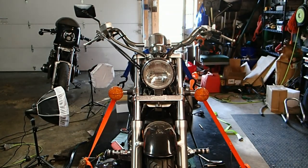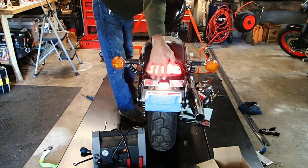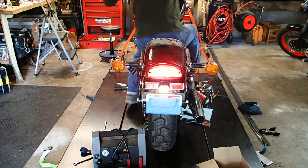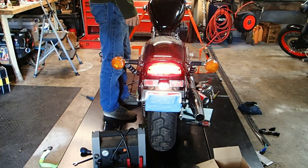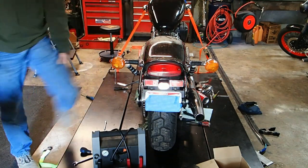Neither one of the turn signals works. That could be several things — it could be the relay, or both bulbs in the back are burned out. First and foremost, let's go check the bulbs in the back. Tail light's working, brake light works. Tried the foot pedal just to make sure — yep, brake's working. But the turn signals still won't work. We're going to check those bulbs and see if that's the issue. If not, we may have to put a new relay on it.